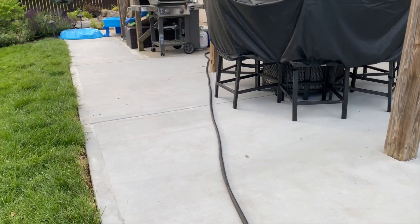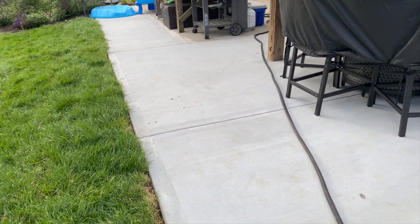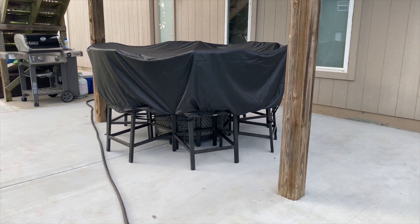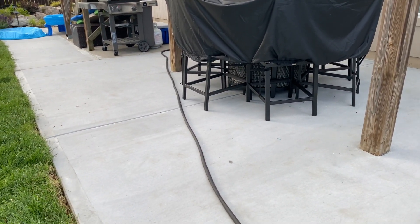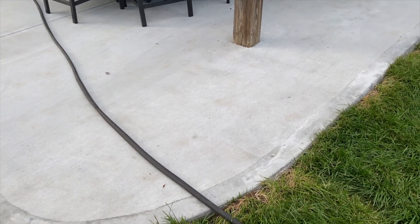We're about two weeks later. The patio looks awesome. We've got sod down, fixed all those areas, and we got a new outdoor patio set. We've been enjoying it almost every single night. It looks really, really nice.